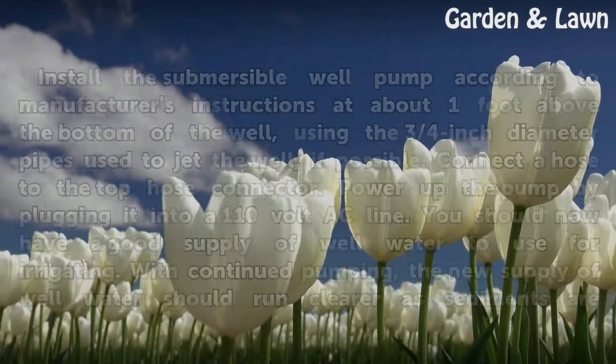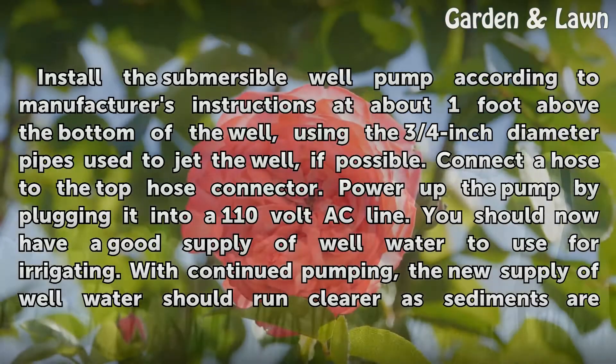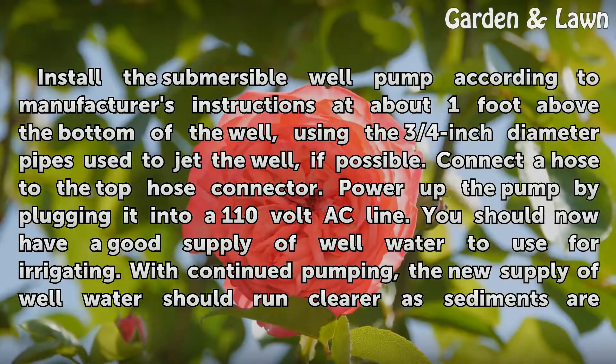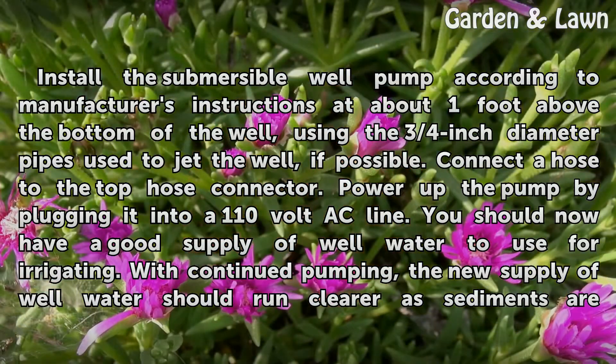Install the submersible well pump according to the manufacturer's instructions at about one foot above the bottom of the well, using the three-quarters inch diameter pipes used to jet the well if possible. Connect a hose to the top hose connector, then power up the pump by plugging it into a 110-volt AC line. You should now have a good supply of well water to use for irrigating.